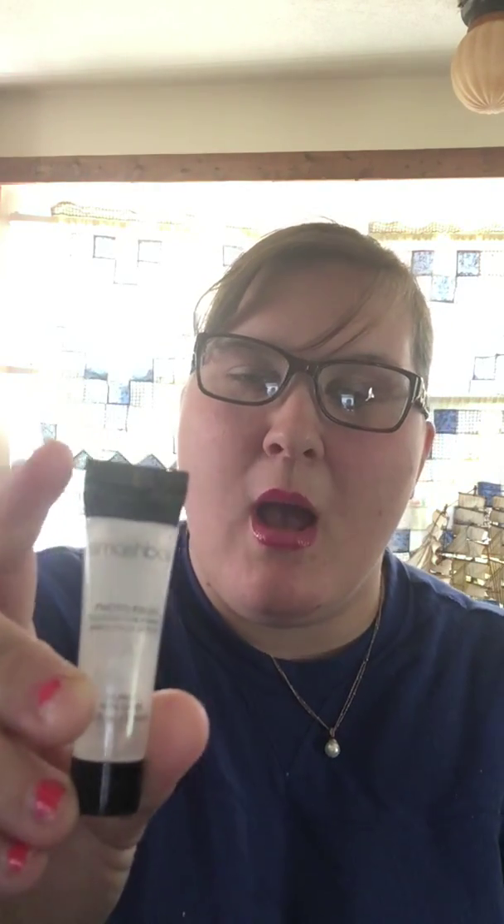The next item she also sent me is the Smashbox Photo Finish Foundation Primer. This is only a quarter of the regular size, which at Macy's is $16, I believe. It's very light, very subtle. I don't feel like I have two layers on my face — I have my photo finish primer and then my foundation and I don't feel caked at all. I'm not sure about the cruelty-free status, and I'm sure it's not vegan, but you could look that up if you'd like. There's no fragrance to it, and it comes out of a little nozzle. You really get the bang for your buck.